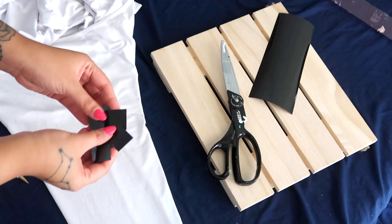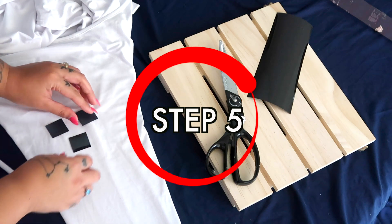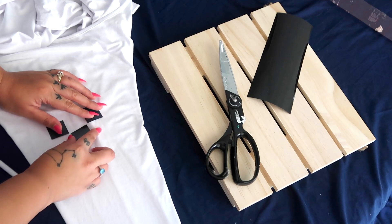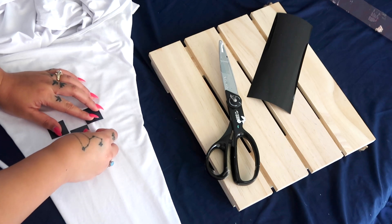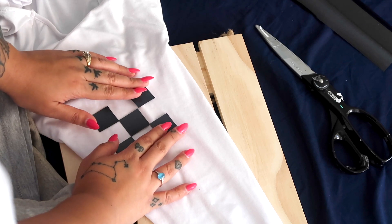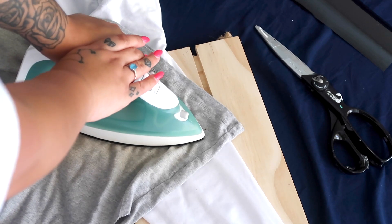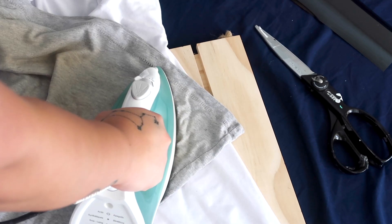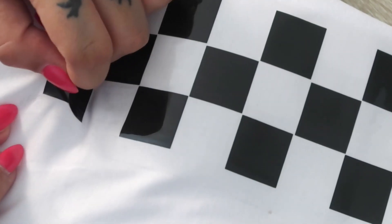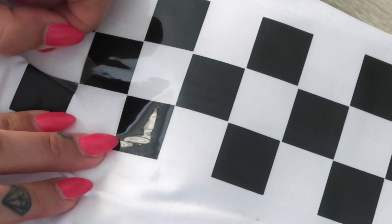I mapped out the sleeve and applied a few vinyl squares at a time — doing one at a time would be a nightmare. For my vinyl, I pressed the iron down for about 30 seconds per section on a super firm surface so it adheres better to the fabric. Finally, I let it cool completely, then peeled off the clear sheets on top of each square. It takes about 10 minutes but it's honestly so satisfying.